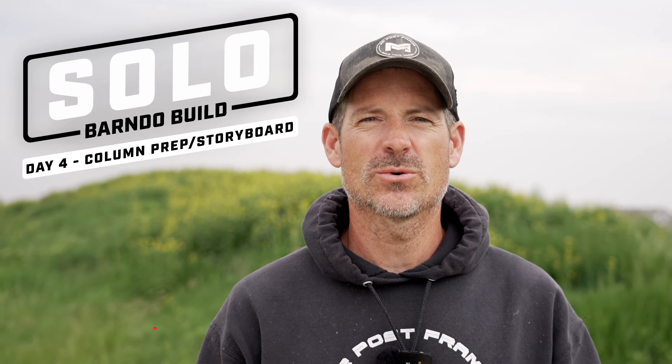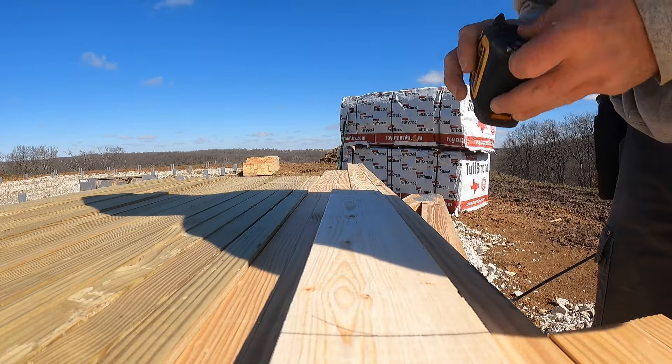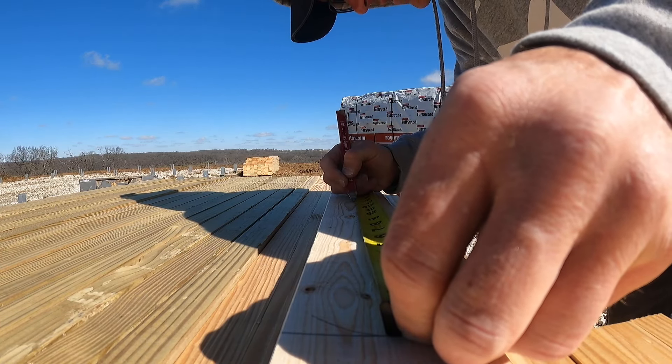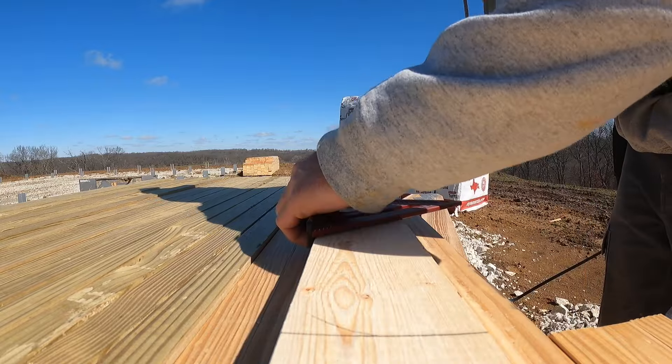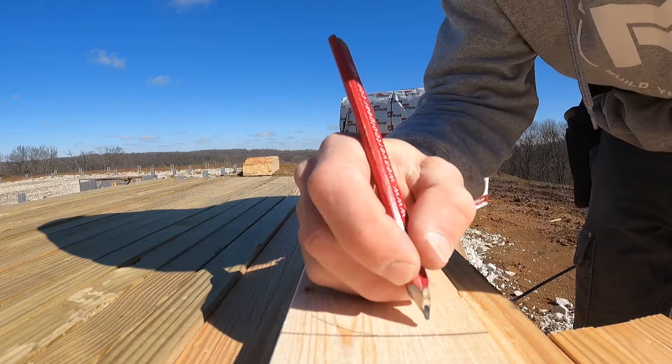Welcome back to the show. Today is day four of the solo barno build. We're going to be covering a storyboard, which is how we prep all of our columns. We got our piers done and we're ready to start building. The important thing is to make sure all of our columns are prepped consistently. A storyboard is a template for marking everything out — it improves your efficiency, accuracy, and guarantees your girts run level and your trusses sit level.